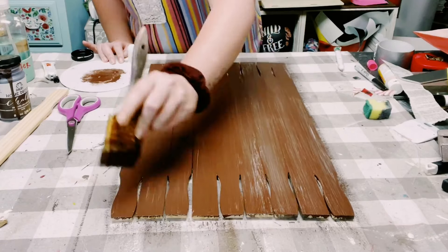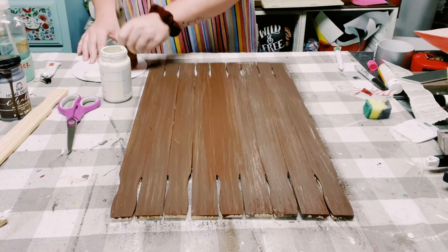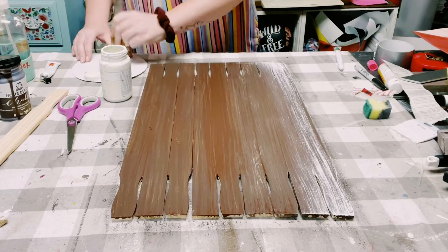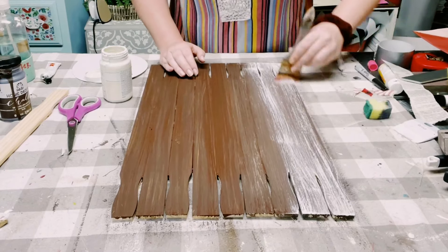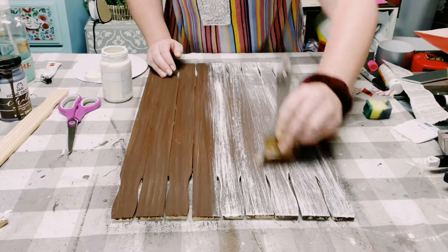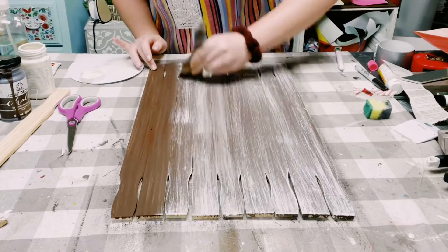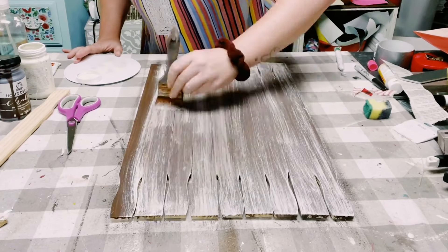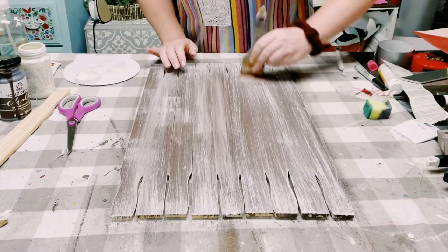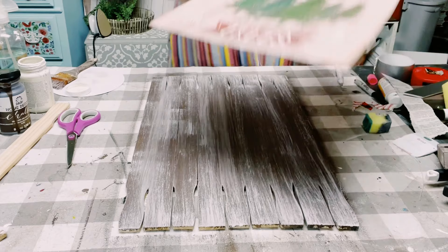Once that first coat is completely dry, I'll be using Waverly chalk paint in the color Plaster. I'm putting a very small amount of the paint on a chippy brush and just doing a dry brush method. This consists of putting a very small amount of chalk paint on your paintbrush and then going over the board with some light brush strokes. Allow that to completely dry and you're left with this weathered wood look.